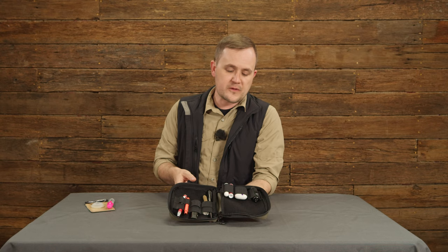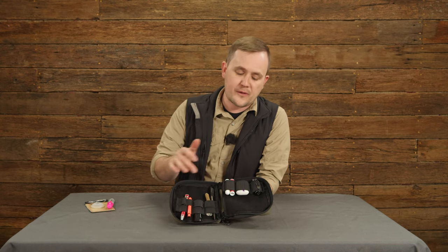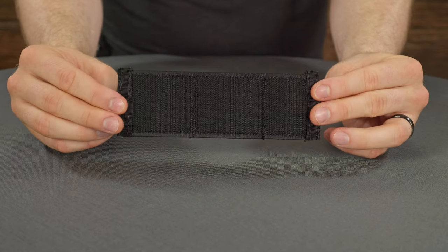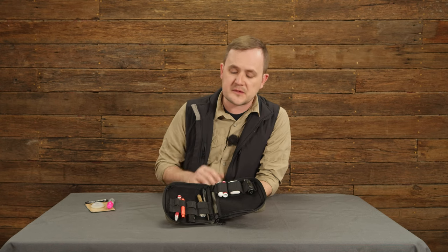The inside is where I think it gets really cool. You've got velcro on the front and back inside covers and two of our elastic keepers. This is the one you might be familiar with from the bum bag — it's two-inch wide elastic webbing and you've got three individual loops. I've got AirPods, a Phoenix flashlight, and some chapstick in there.